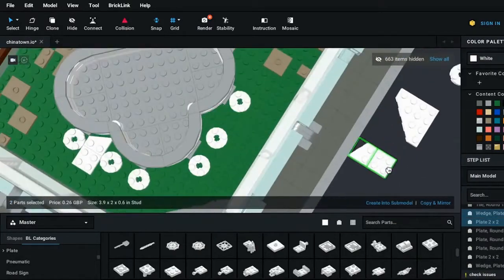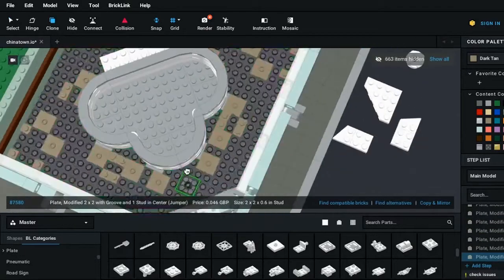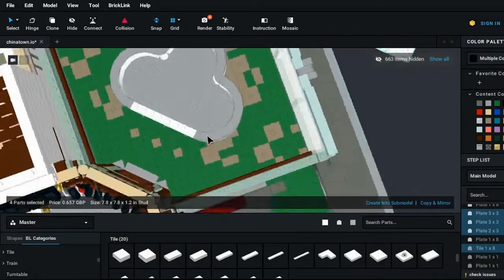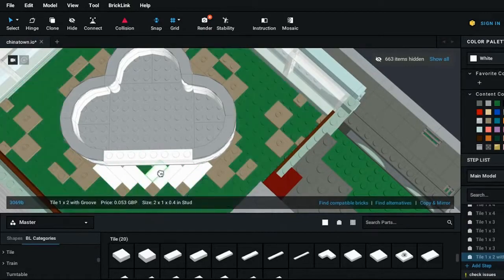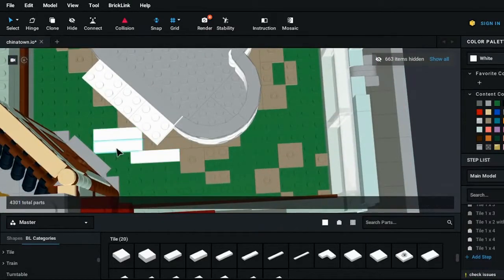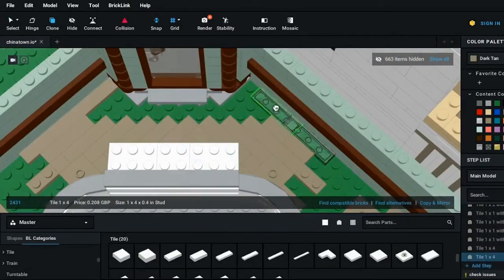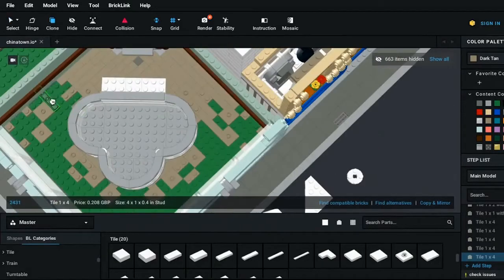It's actually a symmetrical build, meaning whatever we do on the left we can do on the right. The jumper plates correspond to these rounded plates which are going to be our chairs. It's just a case of filling in all the gaps around the edges and making sure every visible floor section is in dark tan coloring. Here I'm adding a massive section of flooring getting rid of the green, and I think this dark tan works really nicely with the sand green and brown color scheme of the walls.